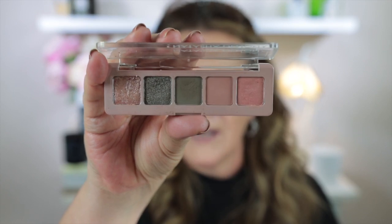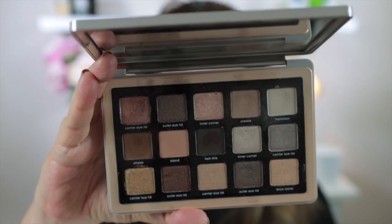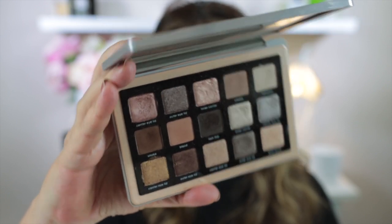I'll just quickly show you the mini retro palette and then we've got the glam palette. This is one of my favorite Natasha Denona palettes and it is many people's favorite — it is really, really beautiful. There was one thing with this palette: a lot of creators didn't really like that they had crease, transition, and corner as the shade names in this glam palette. She also did it with the face palettes that came out last year as well.